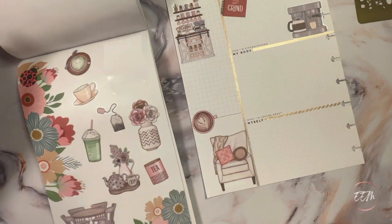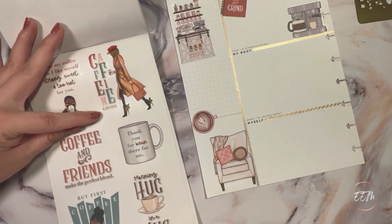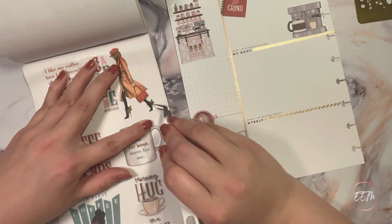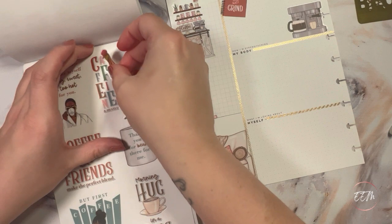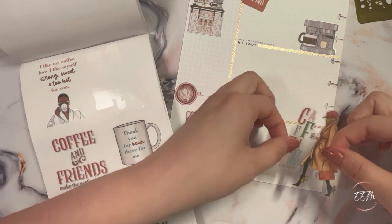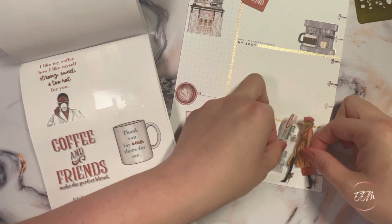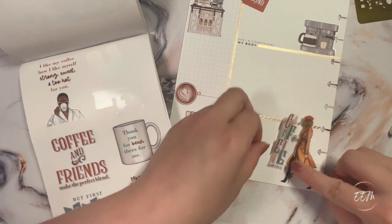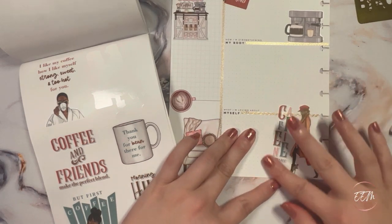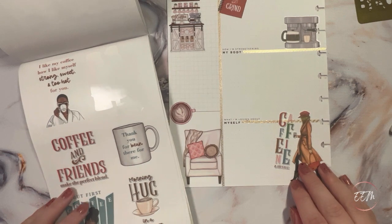I wanted to flip back because I saw this girl sticker and I absolutely love the saying 'Caffeine and Hustle.' Getting the caffeine in my system and hustling with my fitness goals — that's important, so I think this would be a really great sticker for this page. I'm going to bring my girl over and line her up so she won't be intersecting with the spine. I actually like how that lays with 'Caffeine and Hustle' kind of on a slant there.